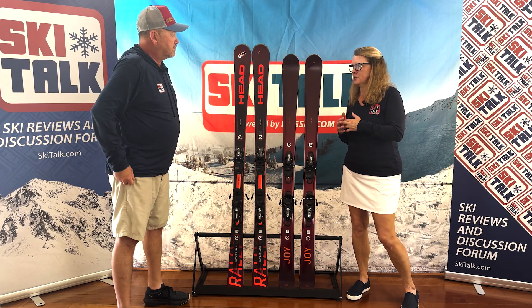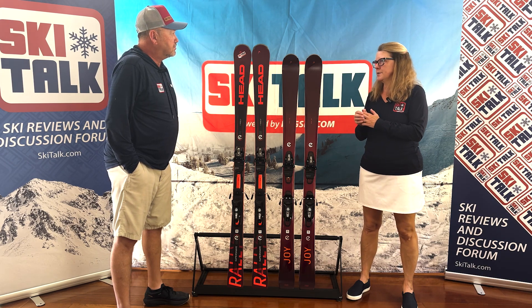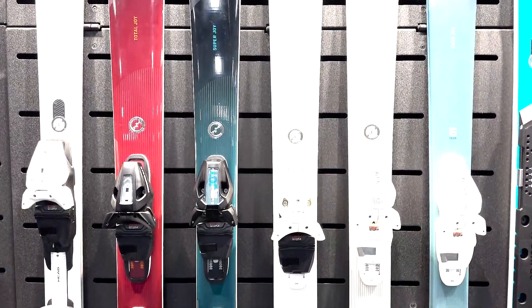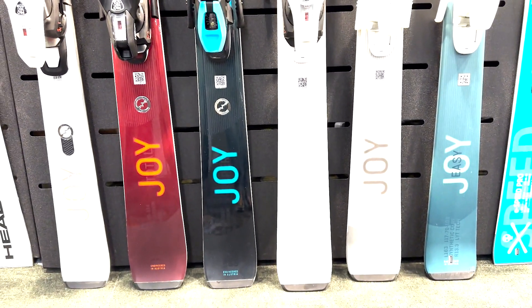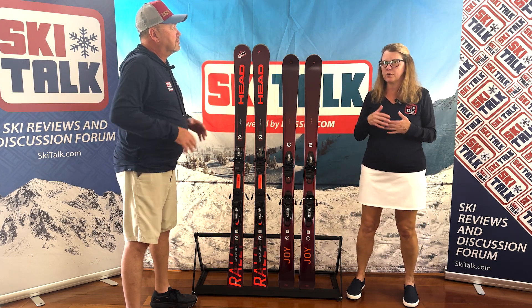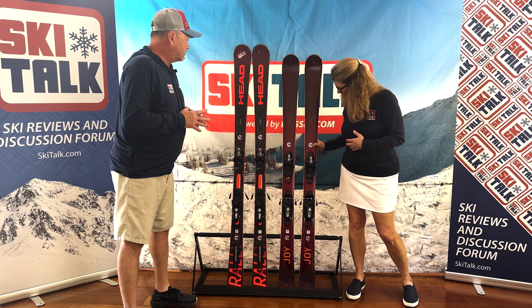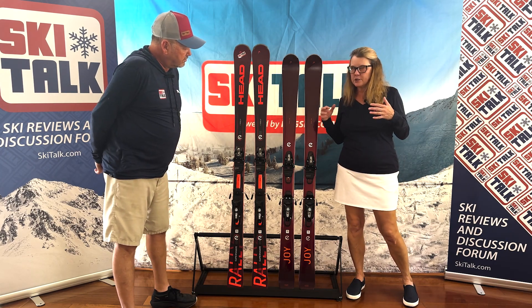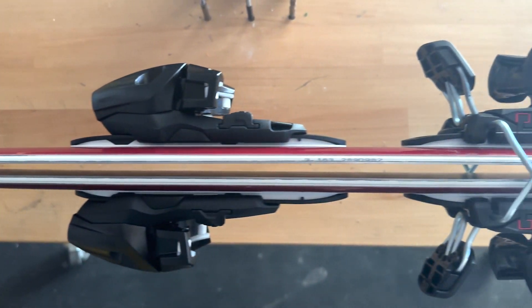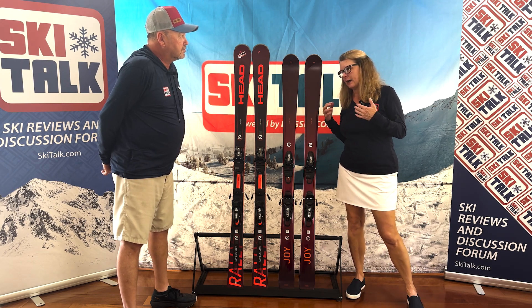With the all-new construction this year, Head has prided themselves on graphene construction — lightweight construction done right. Yet when the tip was engaged on some of these skis, it would get a little chattery if the person wasn't really able to get on top of it. So they've stayed with the light tech construction and also added what they call Energy Management Circuit — EMC. It's a technology built in to give smoothness and dampness without adding metal, keeping the light construction with a Karuba wood core.